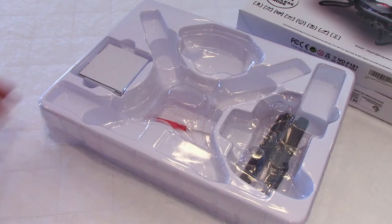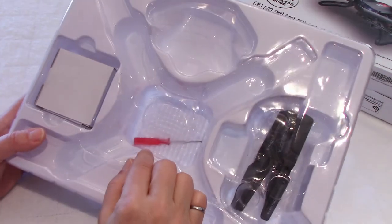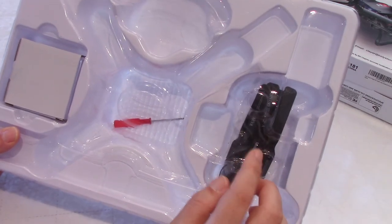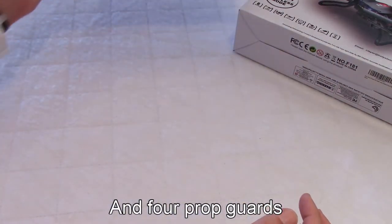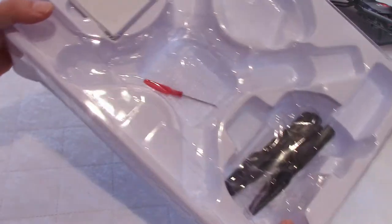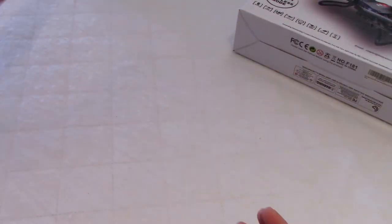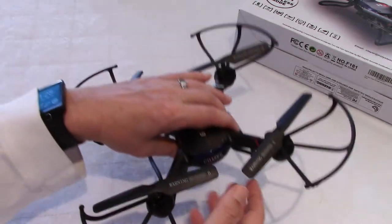Apart from the documentation, you get a little screwdriver and also four props as replacement props. As you can see, the package is very minimal - it's just a plastic insert. And this is the drone here.